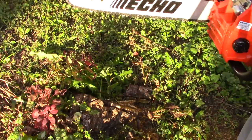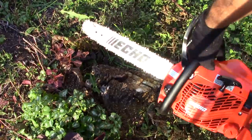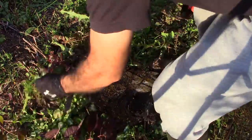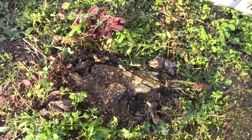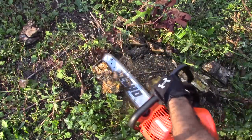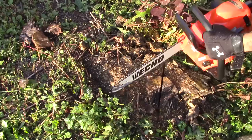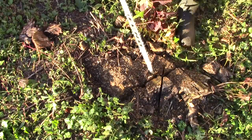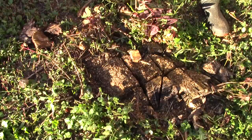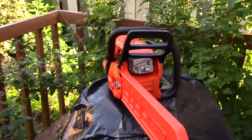Nice, it's a great saw, I like it. Perfect. I hope you guys enjoyed this video. Please subscribe to get more reviews like this. Thanks and take care.